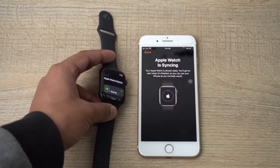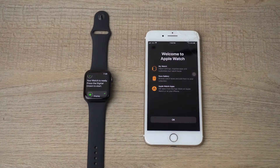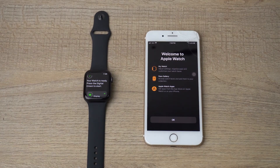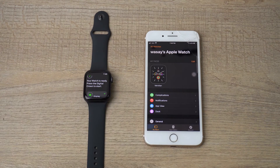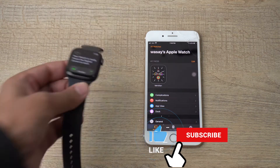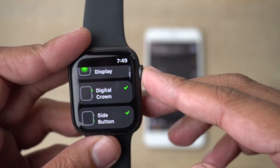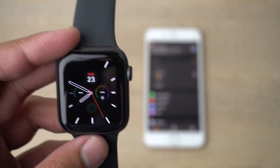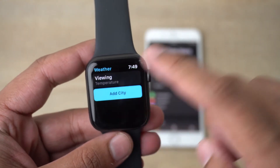The synchronization process is now complete — it took around five to ten minutes. I'm going to press OK. For the Apple Watch, pressing the digital crown gives you haptic feedback as well. This is the default watch face, and you can change it if you want.